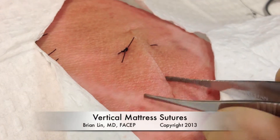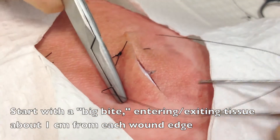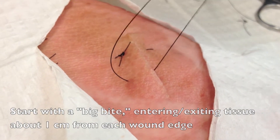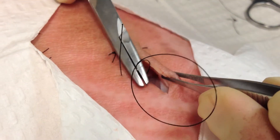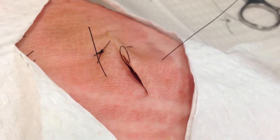This is a demonstration of the vertical mattress suturing technique. Here you can see there's already one mattress suture in place. I'm going to show you how to place another. You're going to start with a big bite, entering the tissue coming in through the wound edge, approximately one centimeter from the wound edge, and come through the center of the wound and exit at approximately the same distance — about one centimeter from the wound edge.